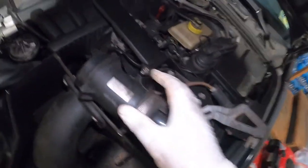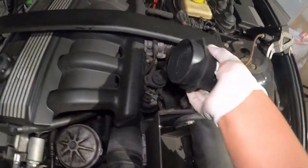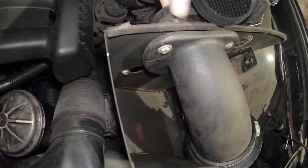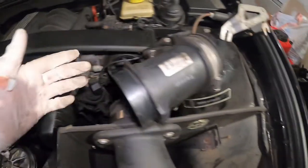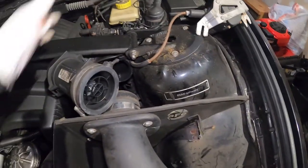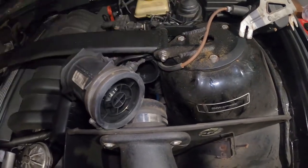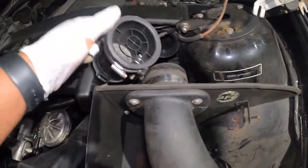If your MAF boot is intact, this section is supposed to go back here, and then this section connects here, and you tie everything together. But because my MAF boot is broken, I literally have to wait to get that rubber piece. Then when I install it I'll probably remove this strut bar just to have enough access to install it properly.